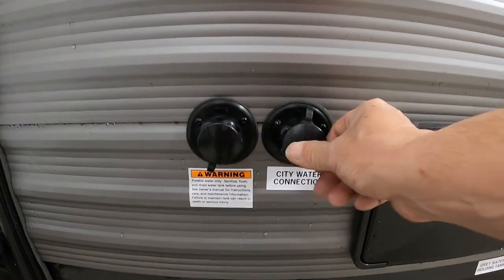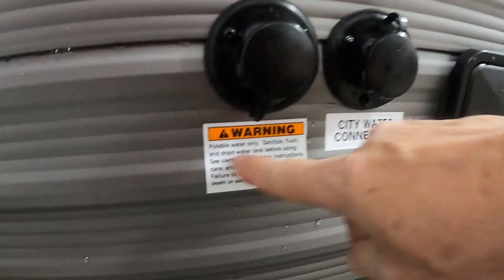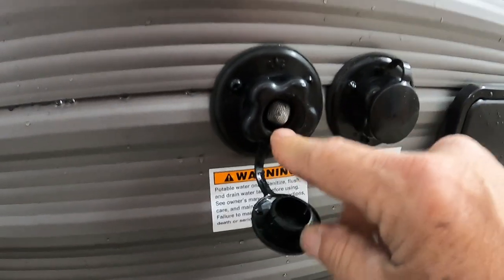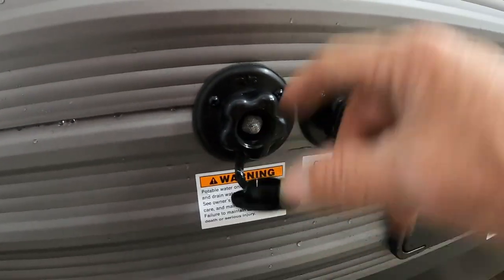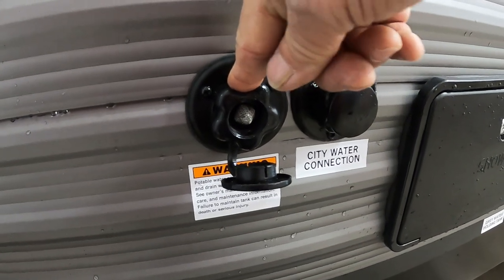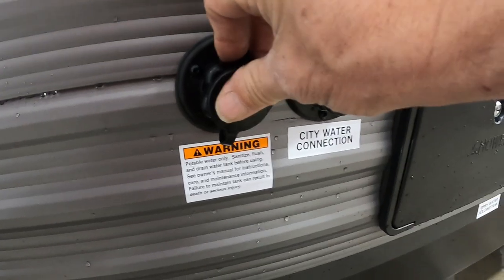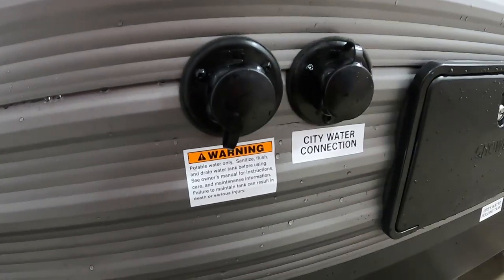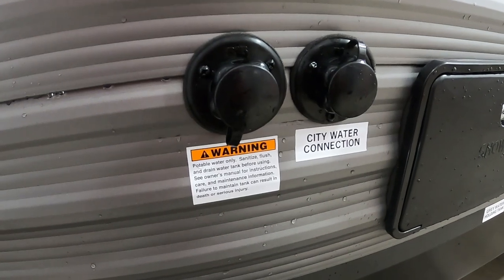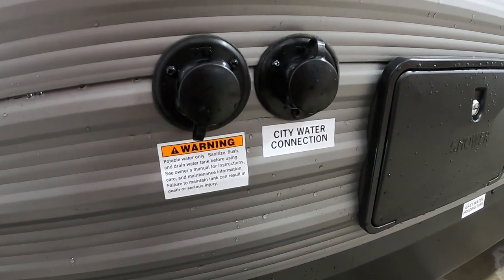If we're not going to a campsite and we're going dry camping, right next to the city water connection is your potable water. No need for a water pressure regulator here — you can gravity-fill this with a hose. A way to tell it's full is to go inside and watch your fresh water tank level on the monitor. Once it's full, remove that hose, put the cap back on, and whenever you want that water, you'll turn on your water pump. Don't turn on your water pump when city water is hooked up — that's already pressurized and it won't pull anything.